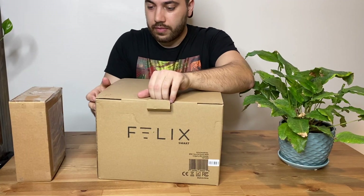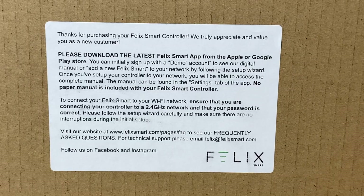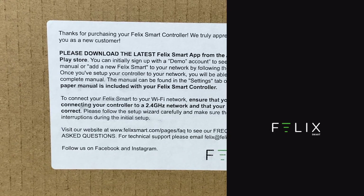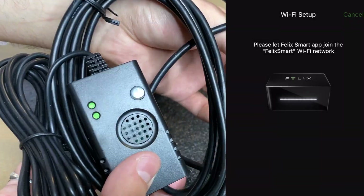The first thing you'll notice when you open up your Felix box is that it doesn't come with a set of instructions. Instead, when you download the app, the instructions will be provided to you there. It'll even include step-by-step video tutorials, making everything very easy to follow.